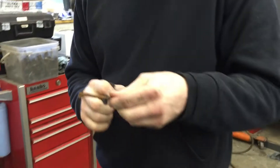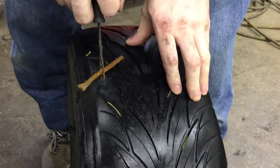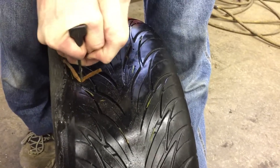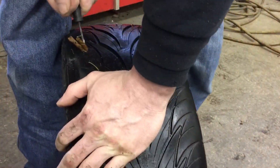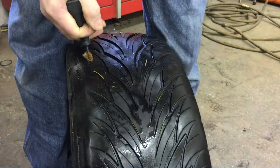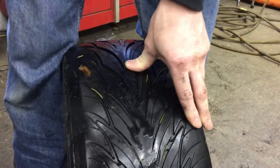Take your sticky plug and thread it through your other tool. Get it halfway through, stick it in the hole, get it in about that far, then turn it a quarter of a turn and pull it.